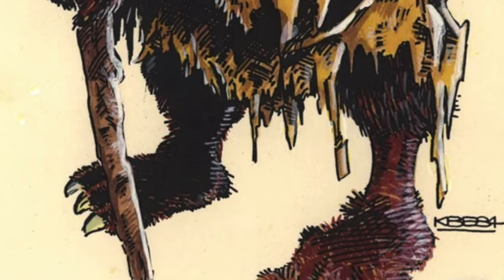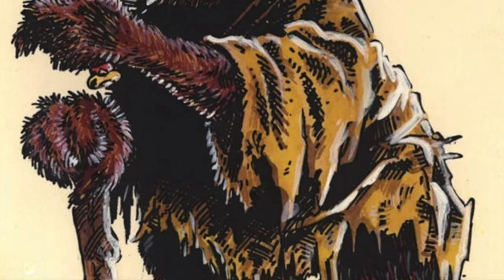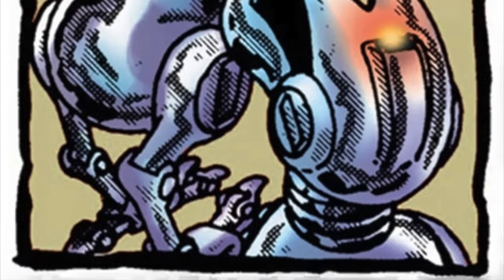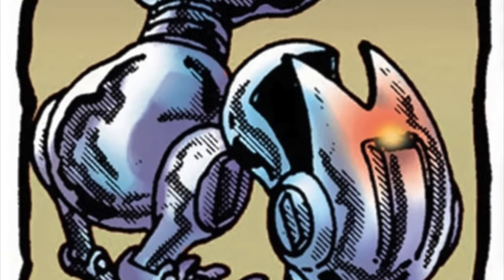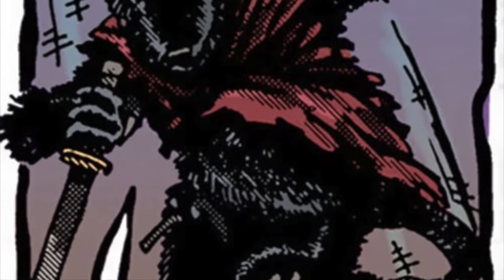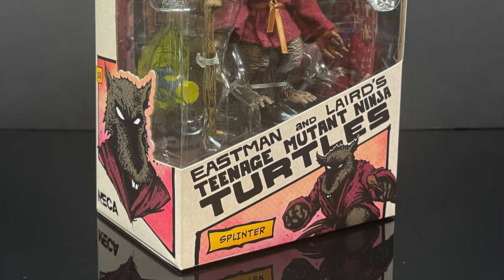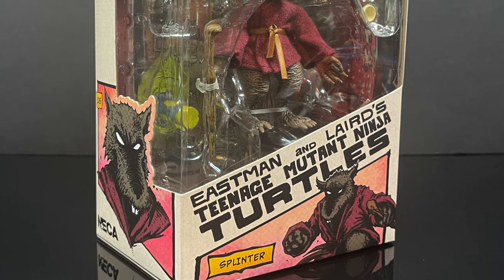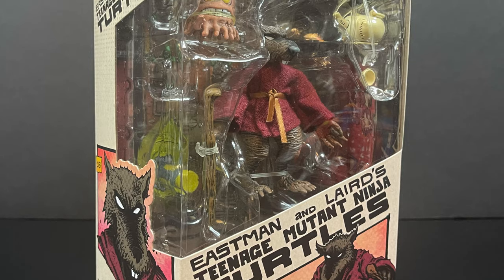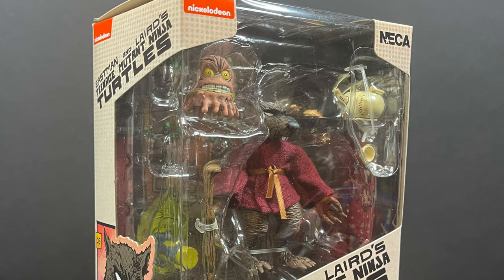Splinter, typically, black and white in the original TMNT comics. When they did color for the graphic novels, he was in more of a brown, tattered-looking kimono. It wasn't until later, when they recolored everything, that they put Splinter into a red kimono. And thus we have the figure we're looking at today. So in either case, this is gonna be an absolute blast. Sit back, relax, grab yourself a nice hot cup of coffee — this is a look at the brand new Eastman and Laird's Teenage Mutant Ninja Turtles, straight from Mirage Comics: the brand new Splinter by NECA Toys.